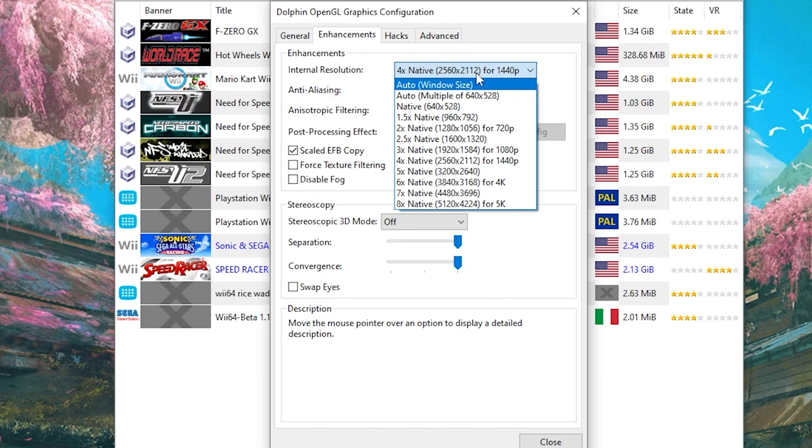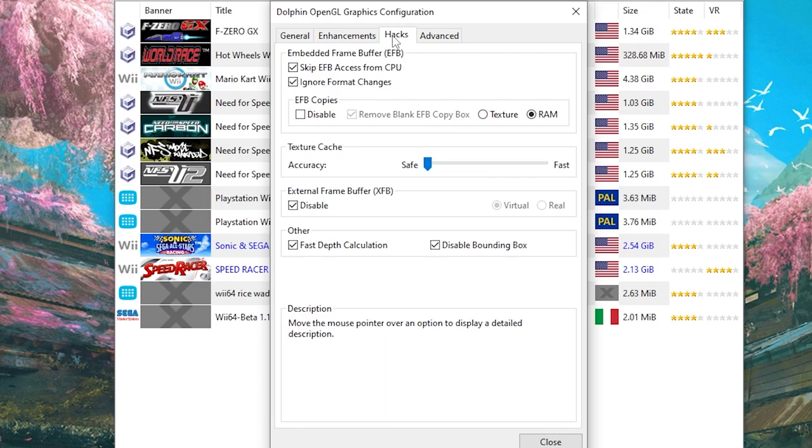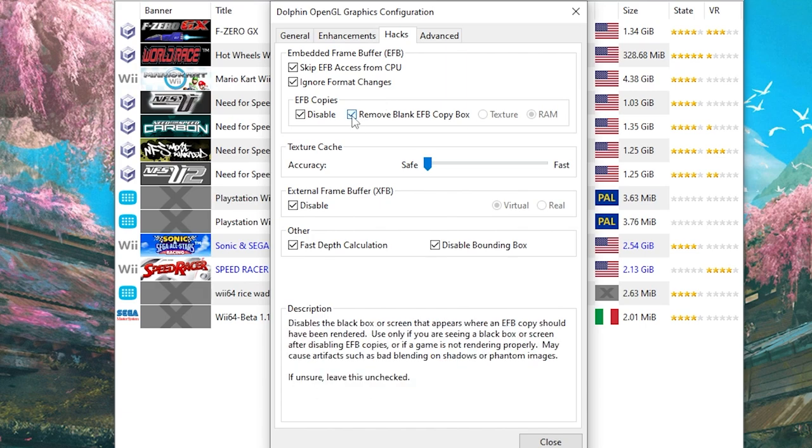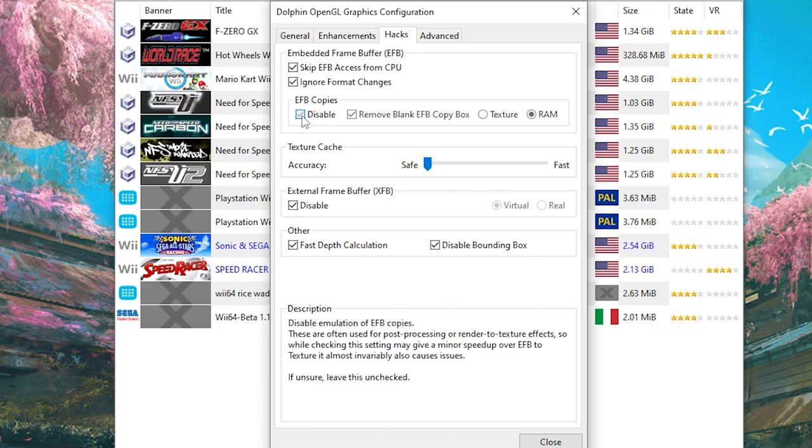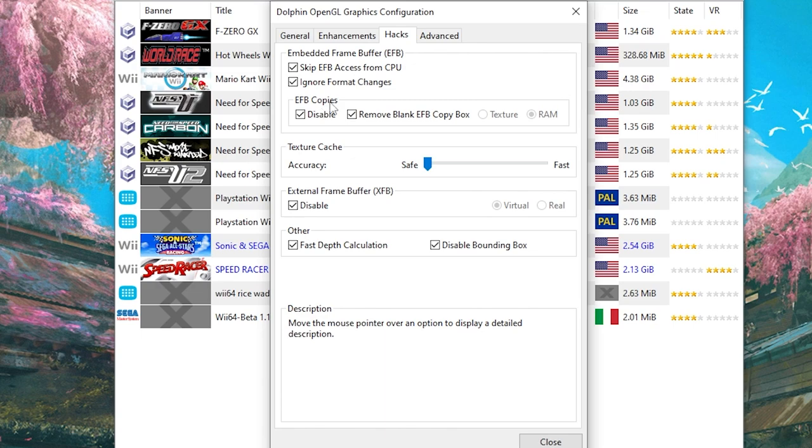Now we come over to Hacks — this section is very important for your game to be able to run at all. You need to make sure the EFB copy section is disabled, and the Remove Blank EFB copy box is also checked. Every time you launch the game, you will have to go into an actual race, pause it, and uncheck then recheck the disable box for the track textures to appear. Set the texture cache accuracy to Safe. Another super important section is the external frame buffer, or XFB — this needs to be disabled. If this is turned on, your screen will flash like a rave. We aren't here to rave, we're here to play Speed Racer.